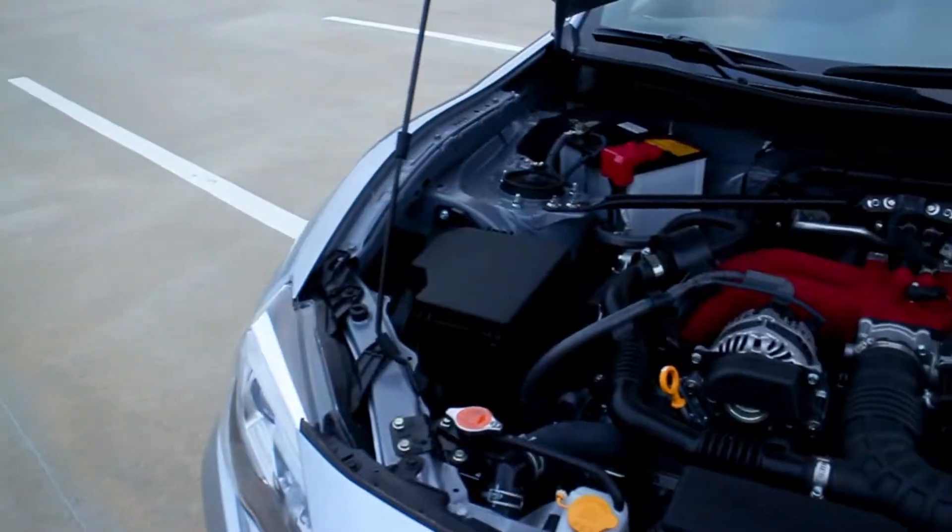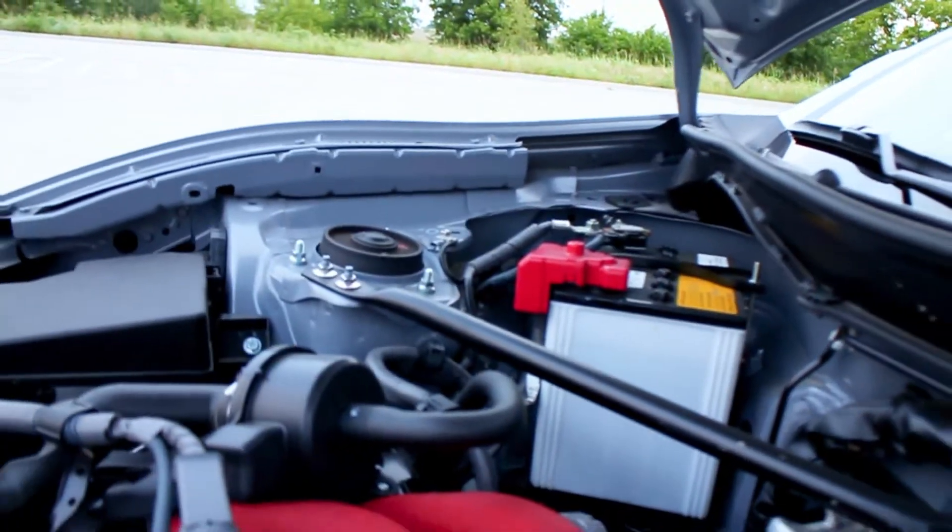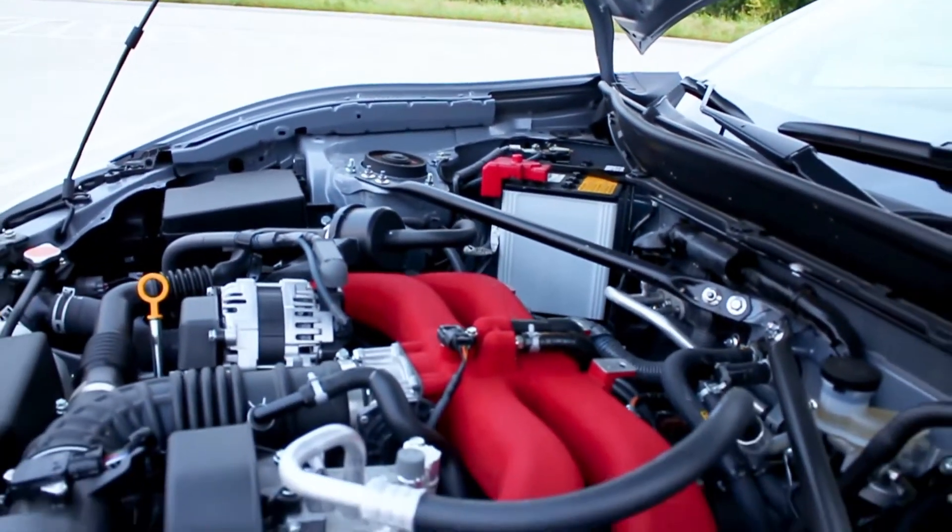You get this nice 2-liter boxer engine under the hood with 205 horsepower and 156 foot-pounds of torque. That sounds good, but it's just not a ton of power for a sports car. It's not that it's not fun to drive, but you don't get a ton of power out of it — which for some people is fine, and for some people they're looking for a little bit more.